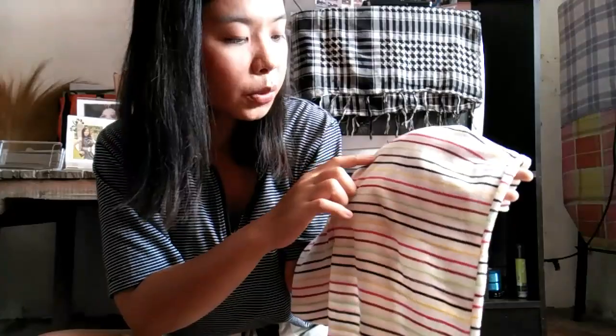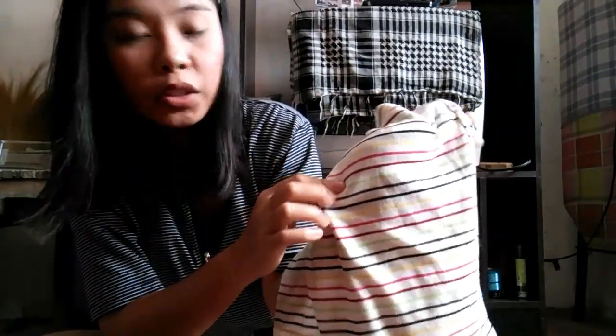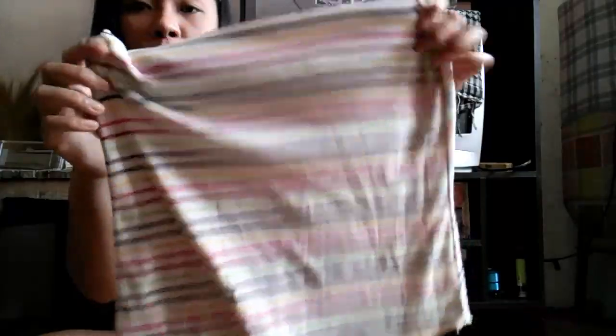So the next thing I've got is this singlet. It has detailing in black, gray, green, maroon, pink, and yellow — horizontal stripe detailing. What I like about this is the back, because it's like, sexy. So this is how I style this piece.